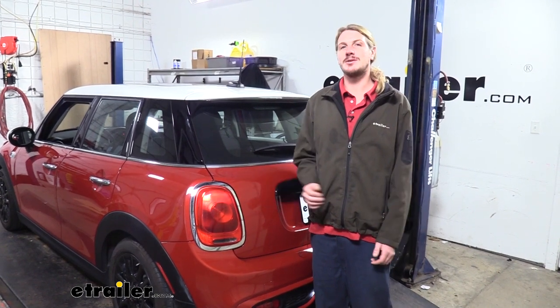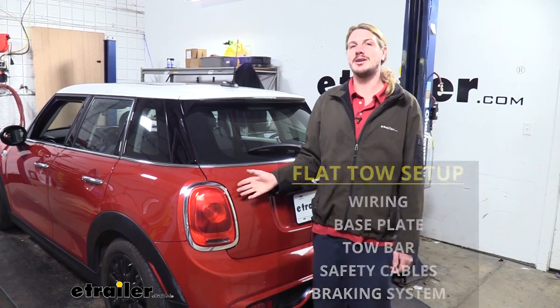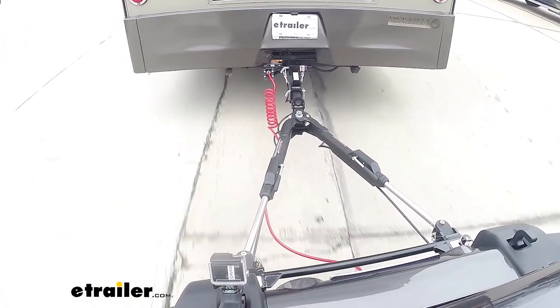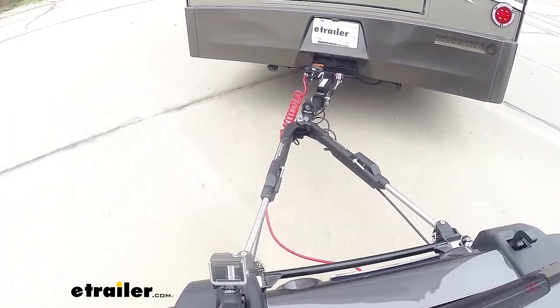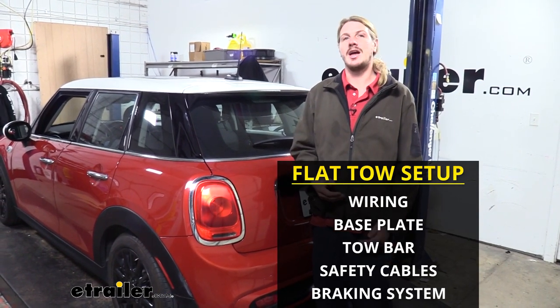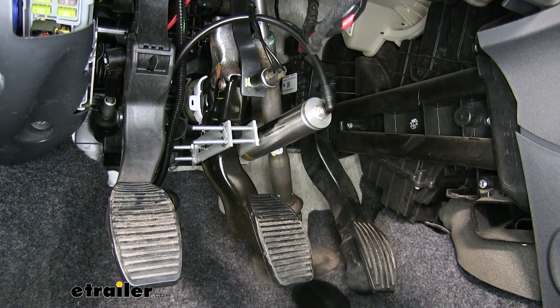Your diode wiring is one of five main components you'll need when flat-towing your vehicle behind your motorhome. In addition to your diode wiring, you'll need your base plate, which is the connection point for your tow bar; your tow bar, which is the connection between your motorhome and your vehicle; your safety cables, which is a supplemental connection in addition to your tow bar; and your supplemental braking system, which applies the brakes in your vehicle when you hit the brakes in your motorhome.